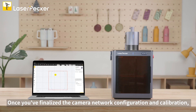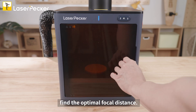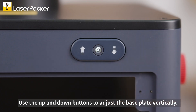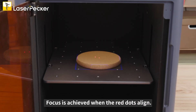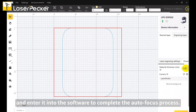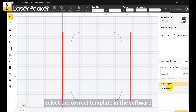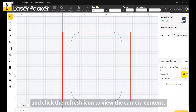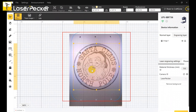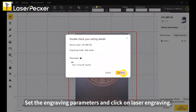Once you've finalized the camera network configuration and calibration, you can start your project. Before beginning engraving, find the optimal focal distance. There are two methods: Method one — use the up and down buttons to adjust the base plate vertically; focus is achieved when the red dots align. Method two — measure the material thickness and enter it into the software to complete the autofocus process. After identifying the best focal distance, select the correct template in the software and click the refresh icon to view the camera content, allowing you to see the materials. Then import your design and adjust its size and position. Set the engraving parameters and click on laser engraving.